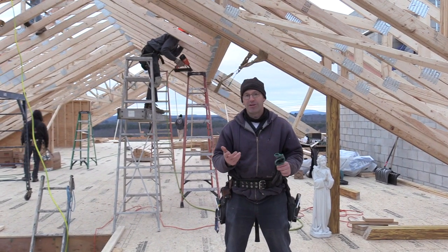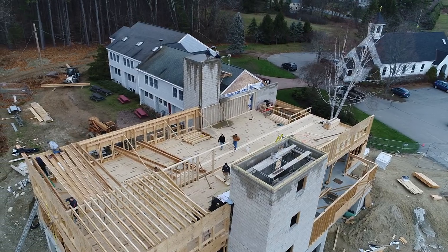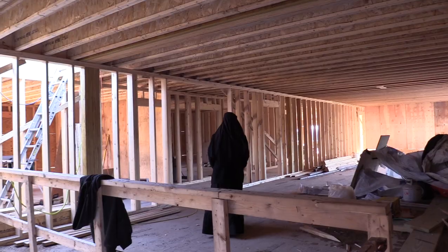Welcome to the IHM School Edition. Last time we chatted we were on the first floor. We've now proceeded up to the second floor where there's four new classrooms and a large bathroom to accommodate the growing population of the elementary school.